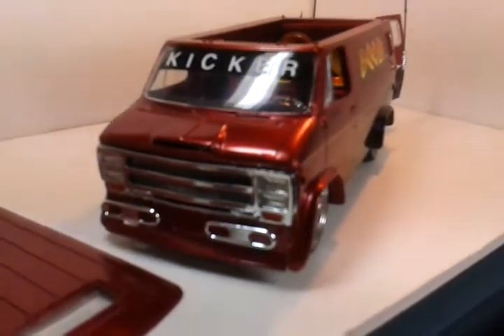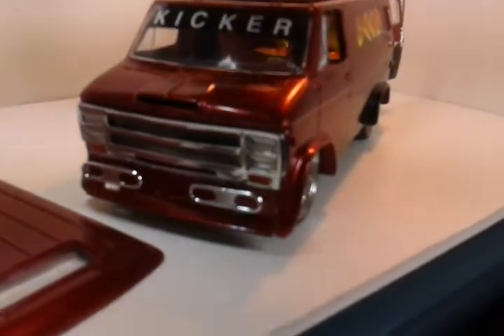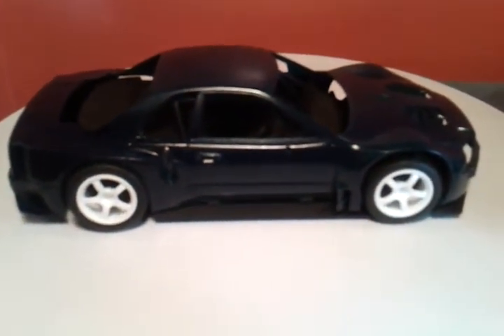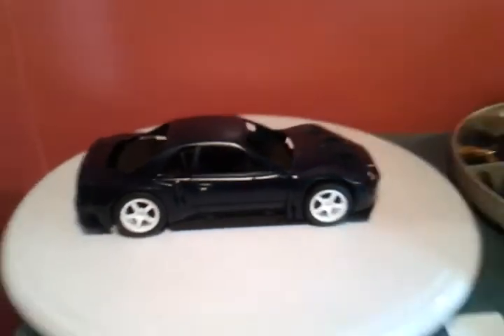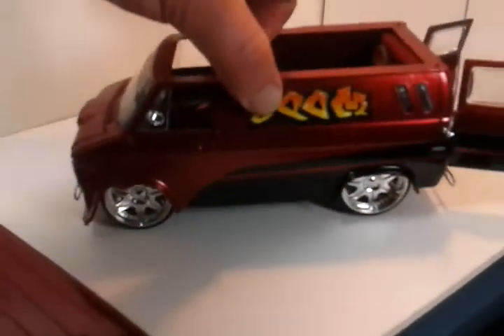Got the van done, and while I was waiting to finish it I started another project — a Skyline. Still working on it, got a ways to go, but hopefully I'll finish that up in a week or two. Anyway, I just wanted to show you guys the finished product.